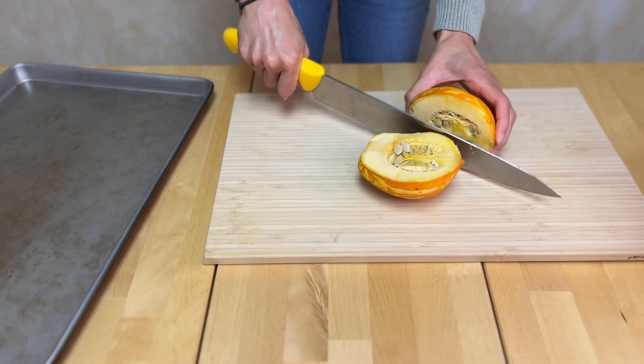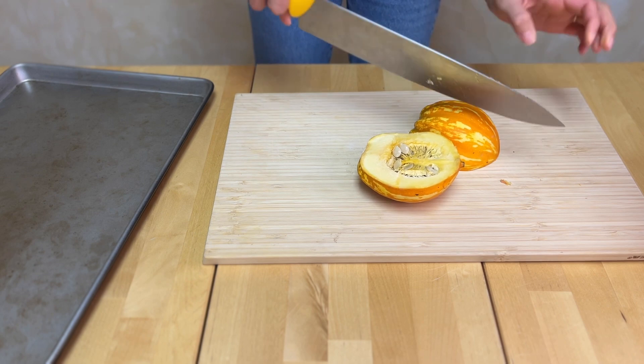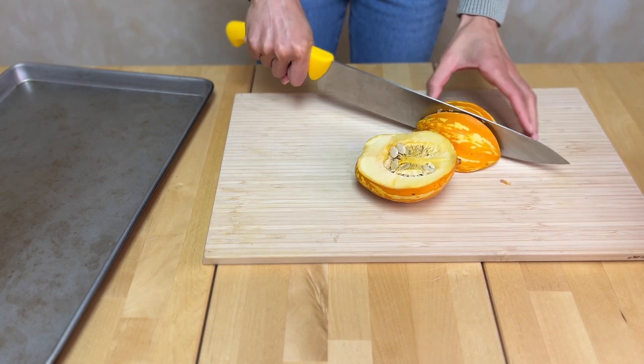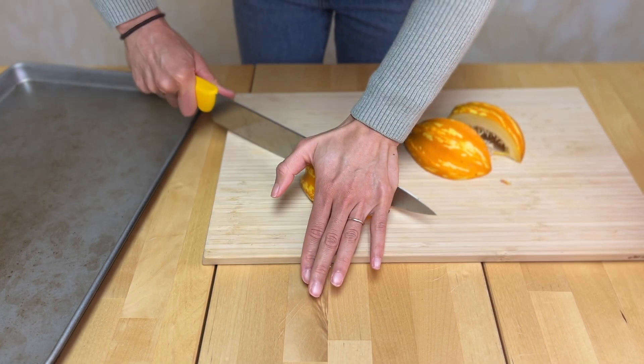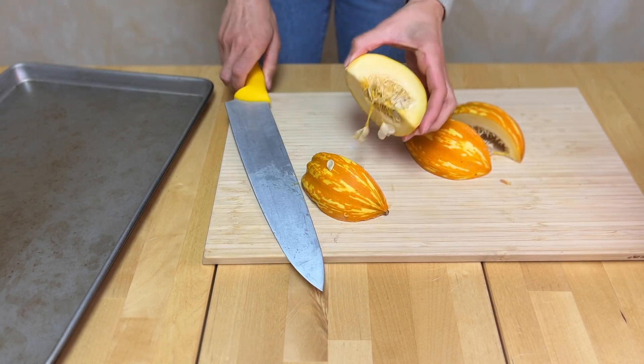Today I'll be showing you how to turn this squash into a lovely bar of soap. The first thing that we need to do is roast our squash. So I'm cutting it here into quarters and putting it on a cookie sheet and then throwing it in the oven at 350 for about a half an hour.